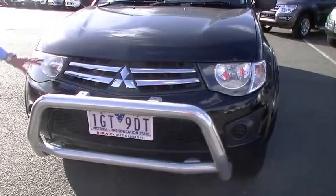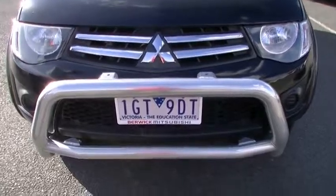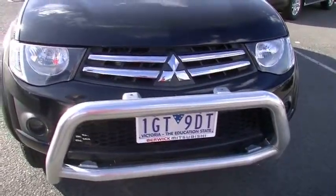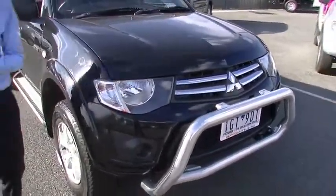What you will note is the nice distinctive chrome Mitsubishi grille on the front, with a factory nudge bar there as well. No real signs of any stone chipping or marks on the front bar or the bonnet. Being a black vehicle, if there were, they would stand out.